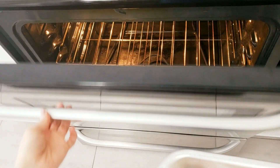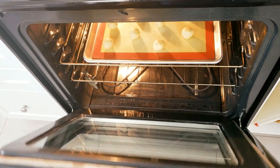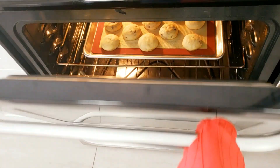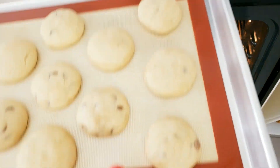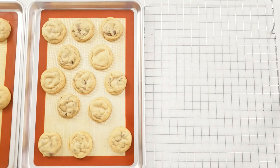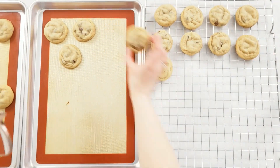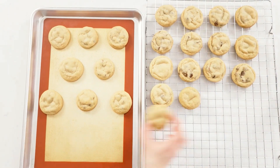Bake them in a preheated oven at 350 degrees Fahrenheit or 177 degrees Celsius for 10 to 11 minutes. After 10 minutes, let the cookies rest on the baking sheet without moving them for another 10 minutes. Then take them out onto a cooling rack to completely cool. You can store them in an airtight container at room temperature for three to five days.